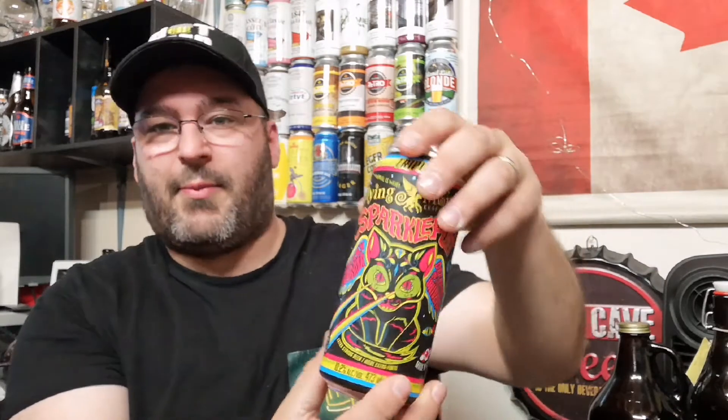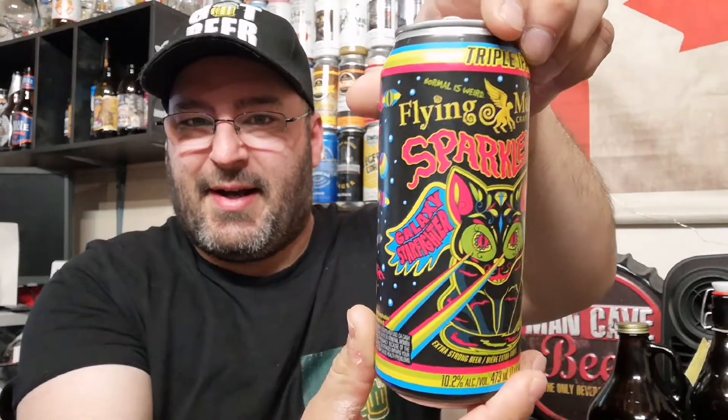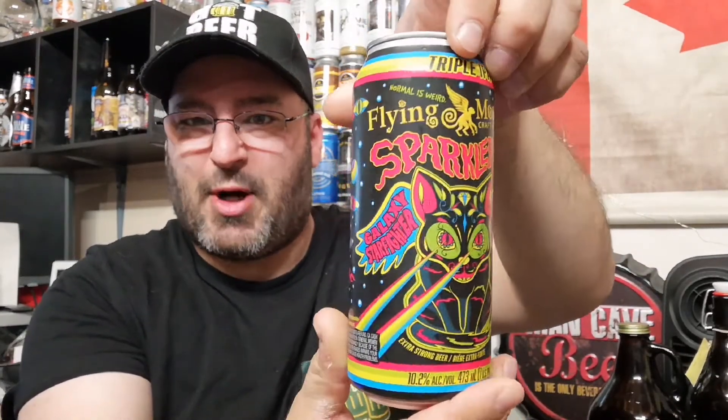Have you seen the Infinity War saga from Marvel? If you haven't — have you been under a rock? Go watch it while drinking a Flying Monkeys Sparkle Puff.